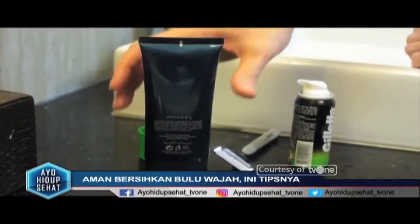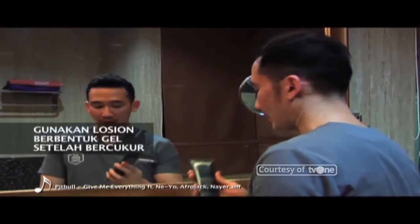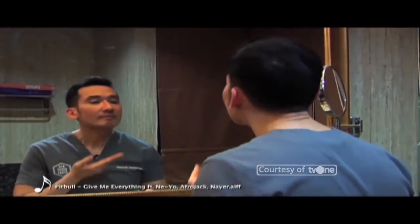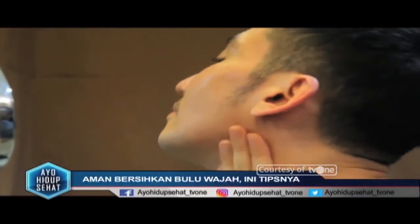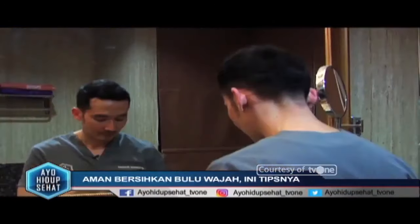Dan yang ketiga, setelah dicukur: gunakan larutan setelah dicukur atau aftershave. Hindari yang mengandung alkohol, karena alkohol bisa menyebabkan kulit menjadi kering. Tujuan penggunaan aftershave ini adalah untuk melembabkan kulit dan mempercepat proses pemulihan. Cara sehat dimulai dari hal-hal yang sederhana. Maka dari itu, mulailah dari sekarang.